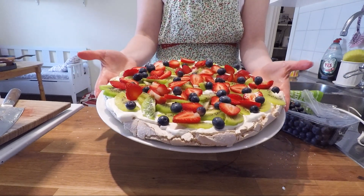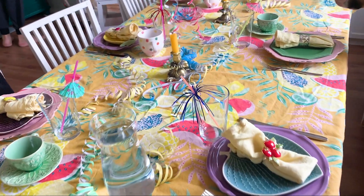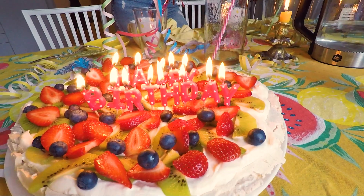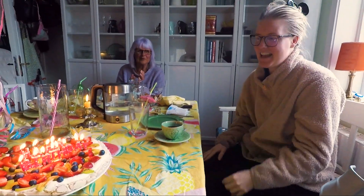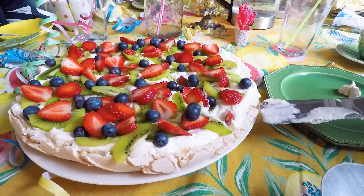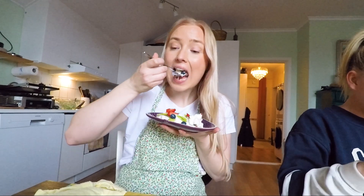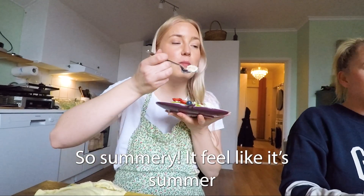Here we have it — the finished product that we served to the birthday girl. This is how she decorated her table, and the colors of the fruit go really well with the vibe of the party. Happy birthday! It turned out that the amount of cake was no problem at all for how many people we were — it's not a filling cake but there was just enough for everyone to get a big piece and everyone was happy. Thank you for watching, I'll see you next time.